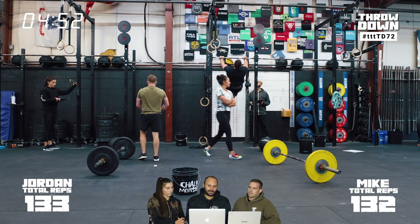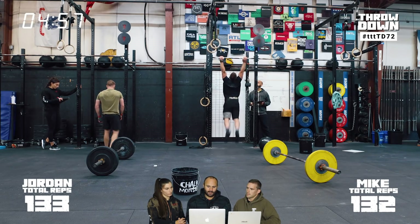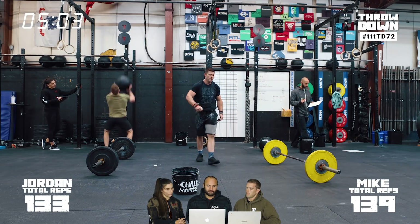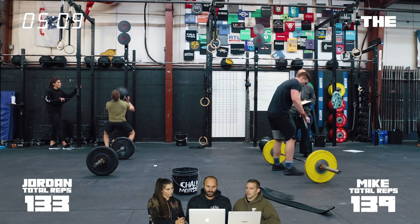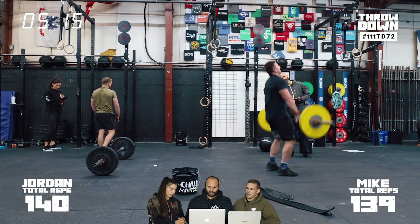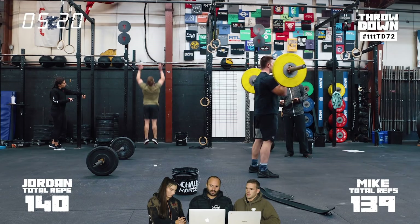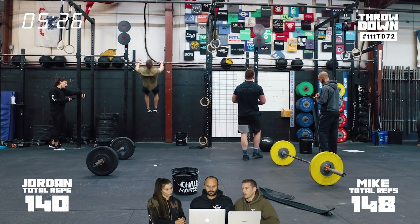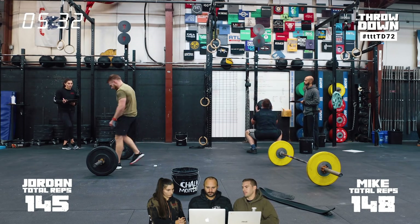If Mike and Jordan rested five and a half minutes, what would minimum rest time look like for an elite athlete executing this more efficiently? Someone like Noah, Frazier, or Travis could probably get rest time down to three and a half to four minutes. But it's still going to be that long just because every movement has to be unbroken and you have to move between stations.